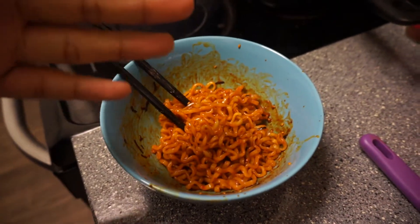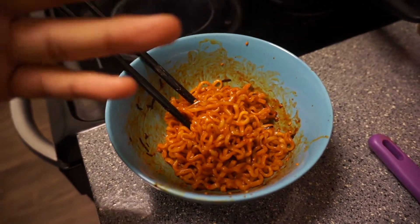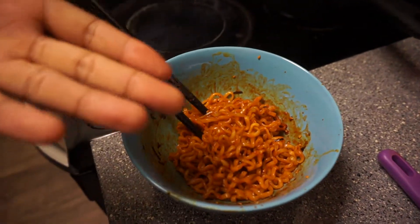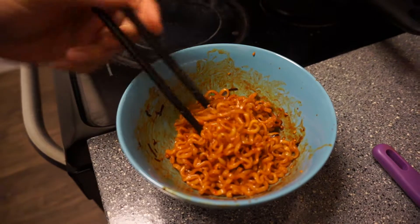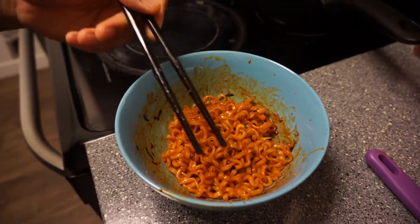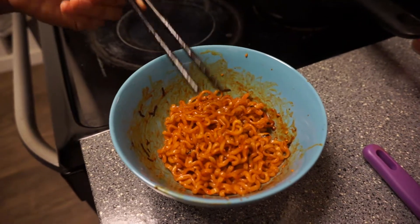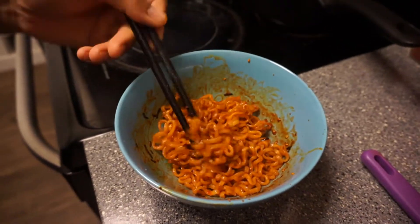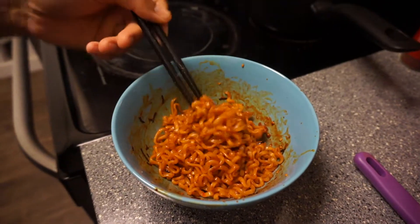One thing for these videos I just wanted to ask — for anybody watching or subscribed, just kicking it and watching — would you prefer me to make shorter videos and just say what I gotta say, or do you actually like these longer videos where we're just hanging out?